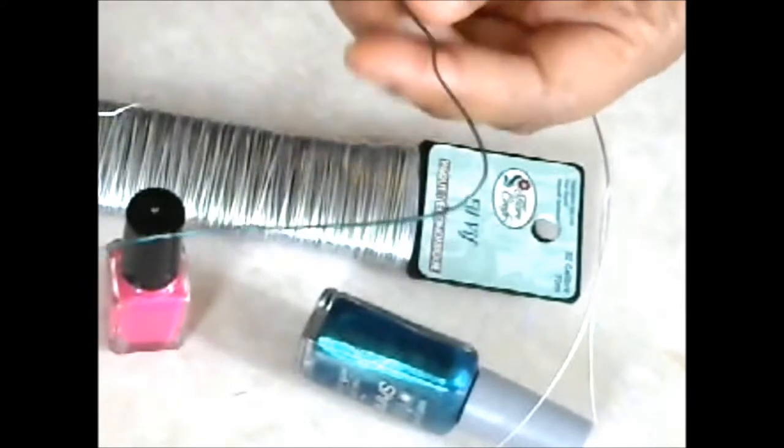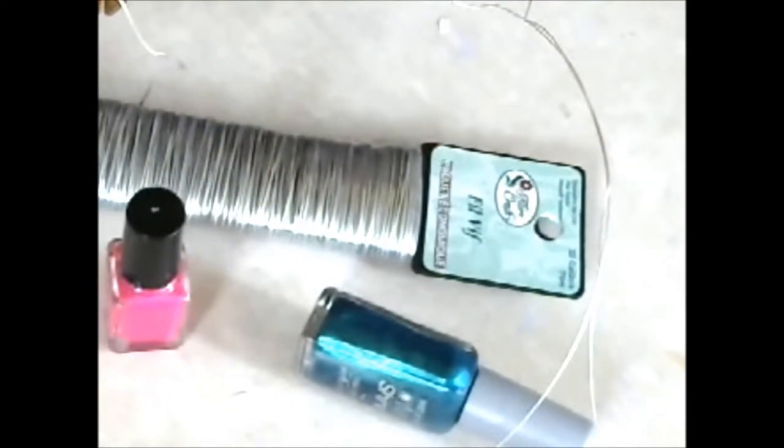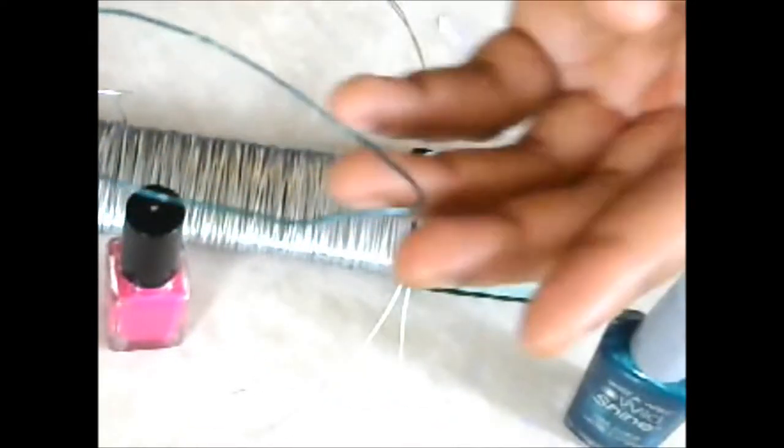I don't know if you can see this, but I colored this little part here with just regular nail polish. So I did just this color. The coating isn't coming off from the nail polish and it seems to be working very well, so I just want to show you really quick how you do this.